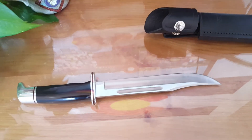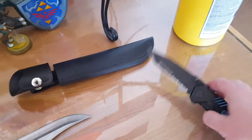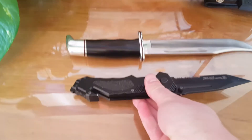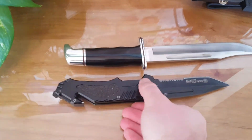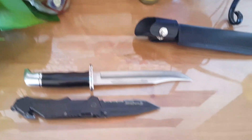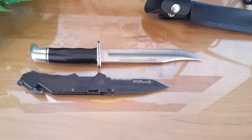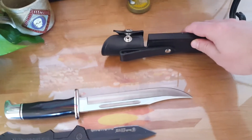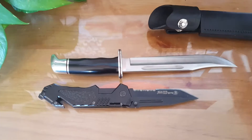The blade on it, I want to say is like six and a half inches long — I'd have to check. I've actually got my Smith & Wesson Border Guard pocket knife here, and I'll just put that next to it to give you kind of a size comparison. So it's quite the large knife. Obviously not something that you can pop into your pocket and carry, but you can hold it on your belt or put it onto your backpack.